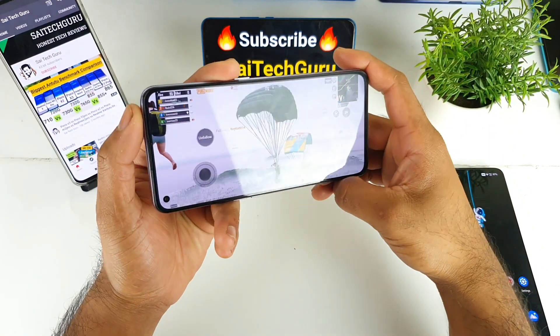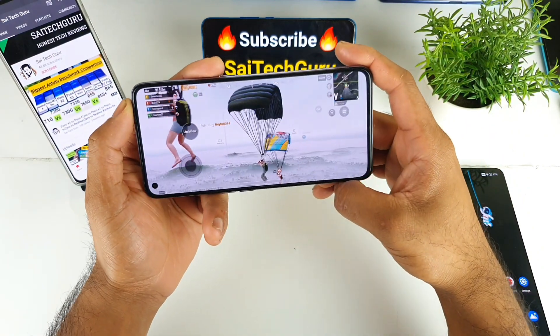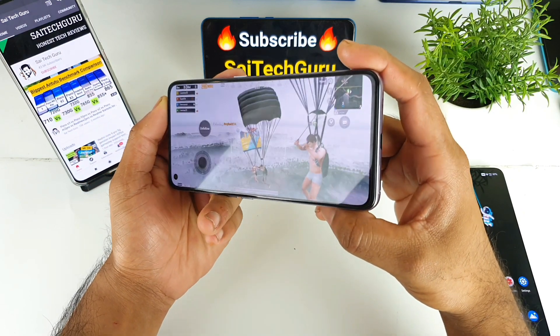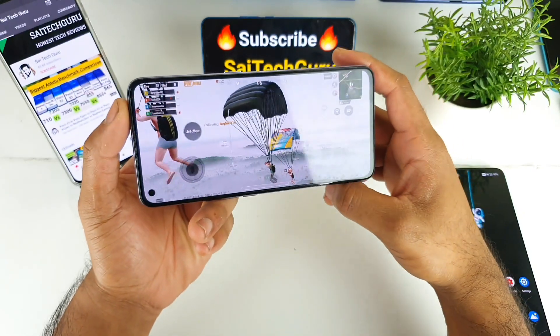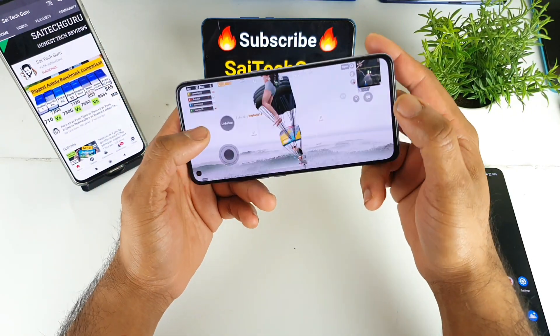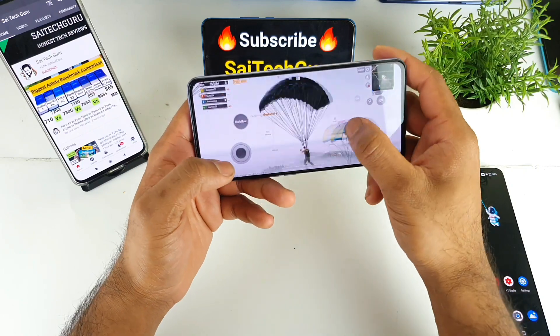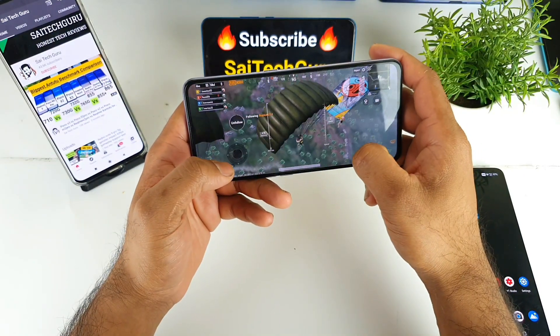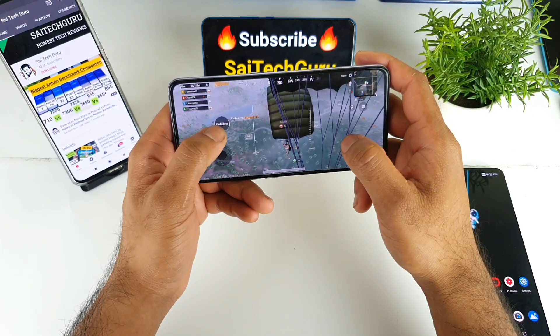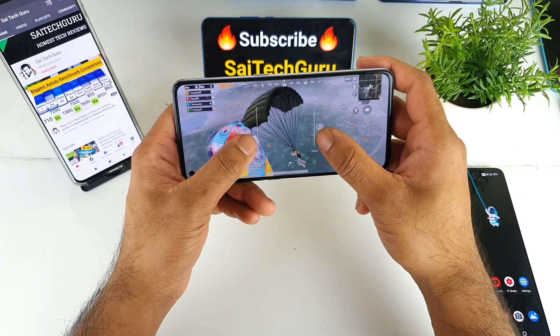In case you want to know more details about this Realme X7 Pro, make sure to check the links in description for more details about this device so you might get more idea about this smartphone. In terms of battery life, display, camera, haptic feedback, and loudspeakers — there are so many things you need to know about the device. Before buying, this playlist will help you decide whether to buy this phone or not.